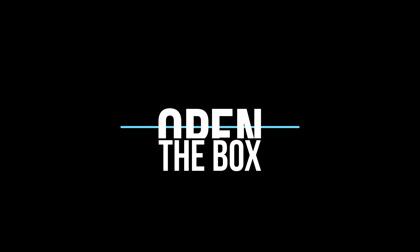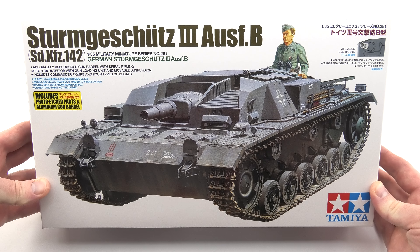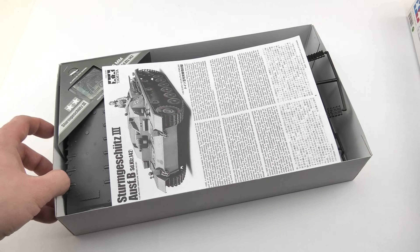Hello my friends. You are watching Open the Box and for today I prepared some Tamiya's classic kit. To tell the truth I was wondering whether to do this review at all, but I found that it may be useful for beginners who are going to buy a better model.